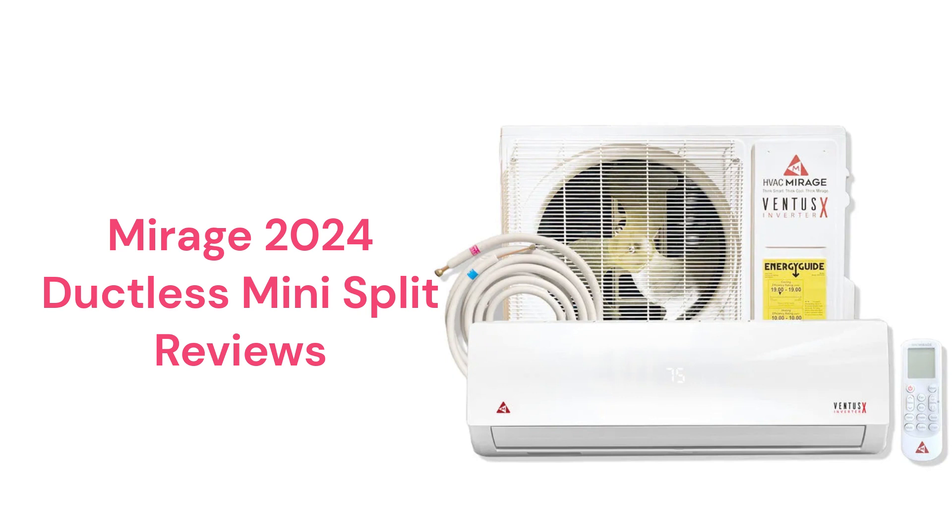The Ventus X models are basic heat pumps with 3-speed indoor fans and 3D airflow for more consistent room temperatures. The Ventus X models are also available as premium single-zone heat pumps in 115V and 208-230V systems.